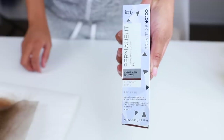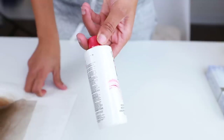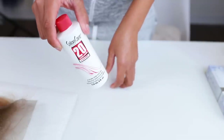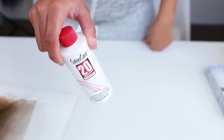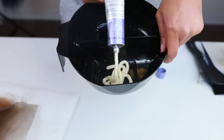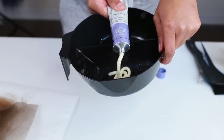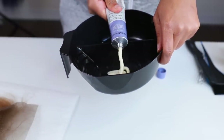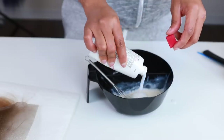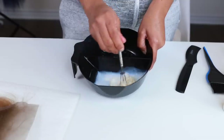I'm using Ion Color Brilliance permanent cream hair color in light ash brown, and the Salon Care cream developer in 20 volume. I'm putting the light ash brown into my mixing bowl — not using the whole tube since we're just doing the roots — then adding the cream developer and mixing it all together.